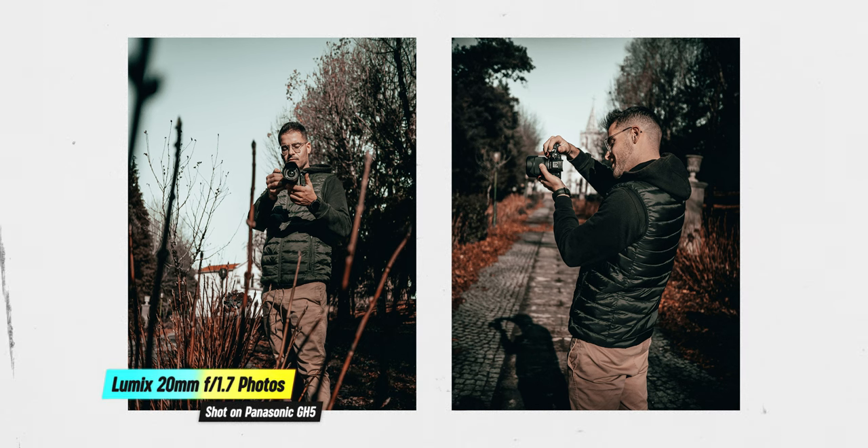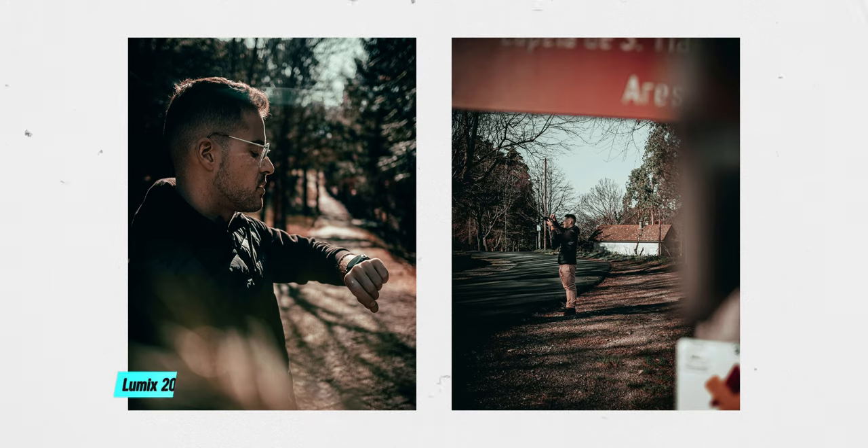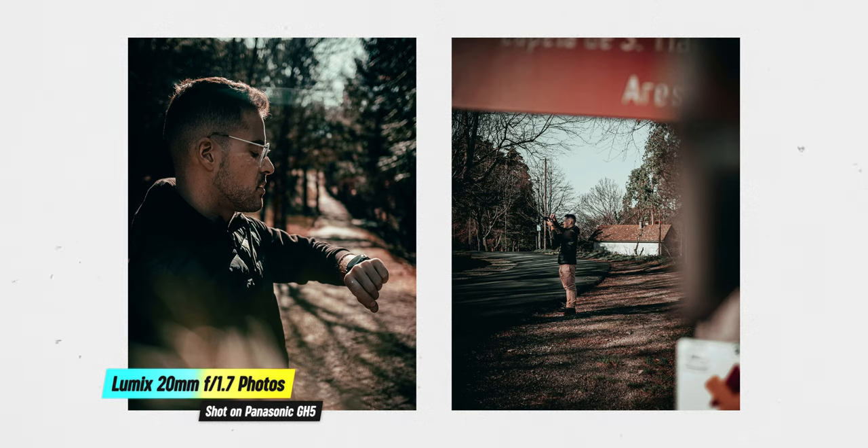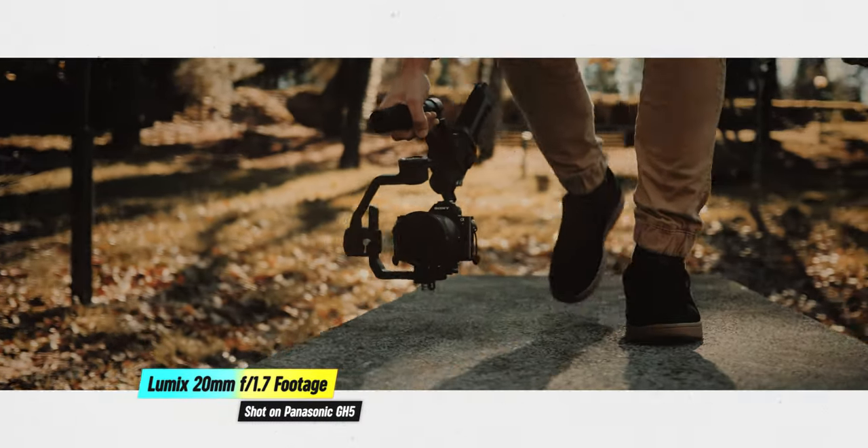The sharpness of this lens is amazing — it is definitely one of the sharper lenses I've seen. It is still a very sharp lens even at f1.7 aperture, and sharpness is absolutely one of the best qualities of this lens. Another thing I love about the Panasonic Lumix 20mm f1.7 is the image quality overall. This lens can capture very high quality footage and photos, and coming from only using the kit lens, I noticed a massive difference when I tried this lens for the first time.